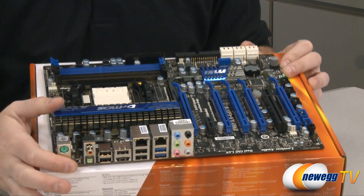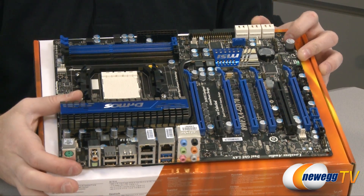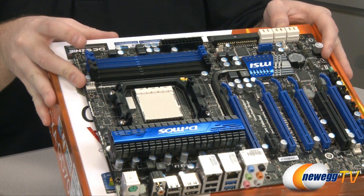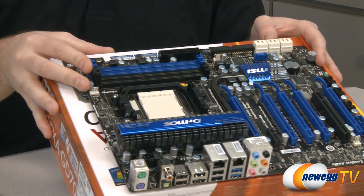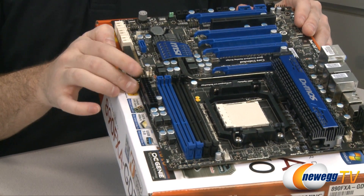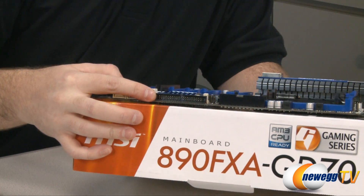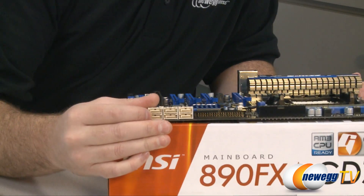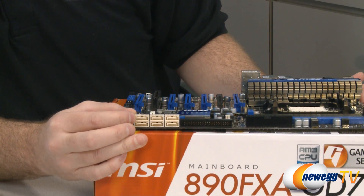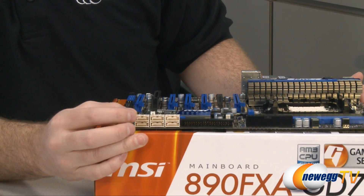Looking at the layout of the board itself, right here you can see the DRMOS heat sinks for the chipsets. Right up here is the AM3 socket, and right above that are the DDR3 DIMM slots for your memory. Over here on this side you can see the 24-pin power cable connector. Back here is your side-facing IDE connection, and here are all of your serial ATA plugs — these are all SATA 3.0 revision 3.0, which means they are 6 gigabits per second connectors, and that's all six of those.